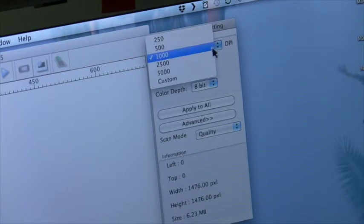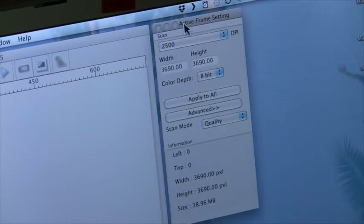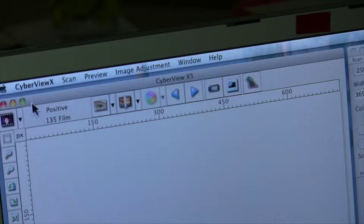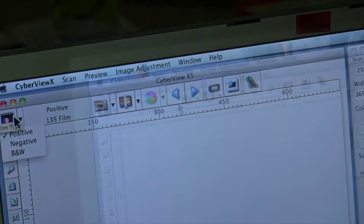The first thing I do in this active frame setting sidebar is set it to 2500 dpi. Here's the CyberView software. Going from left to right, this top box is selecting positive film slides.